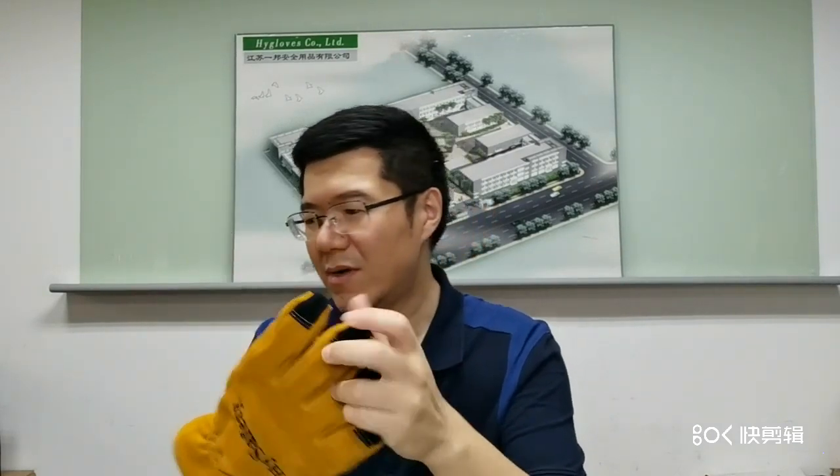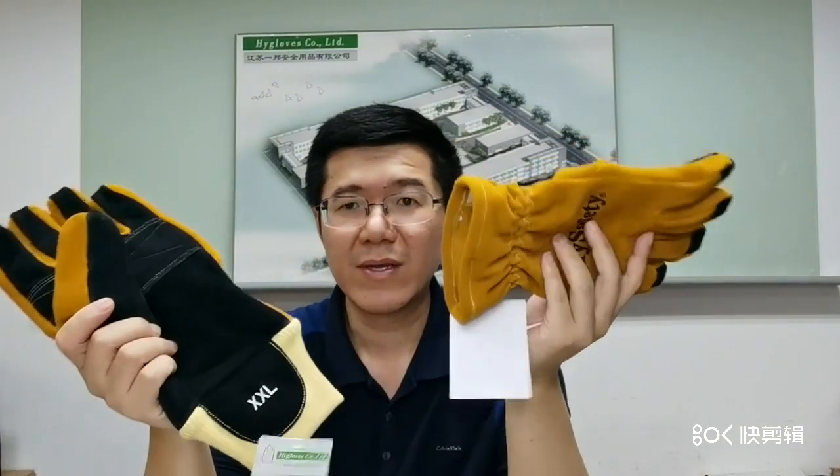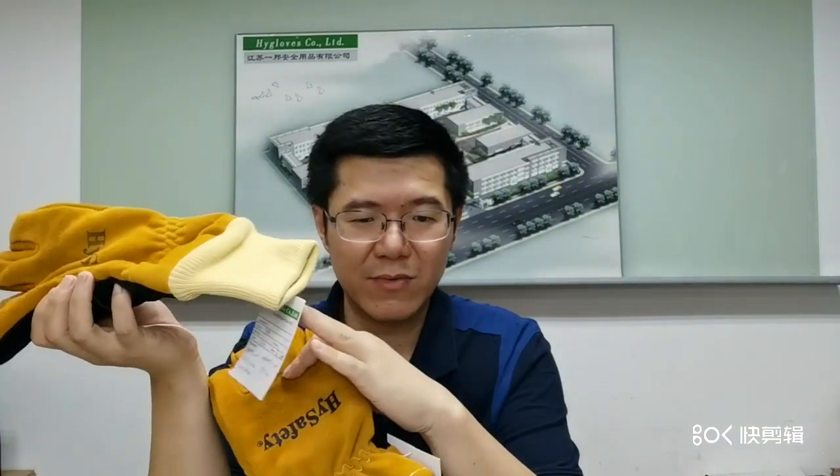For this model, we have two options: one with the gauntlet and another with the wristlet.